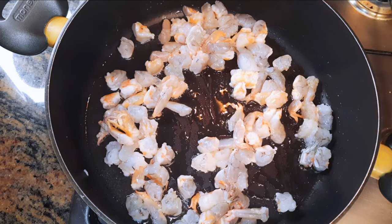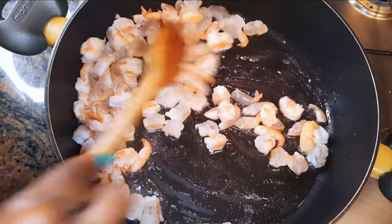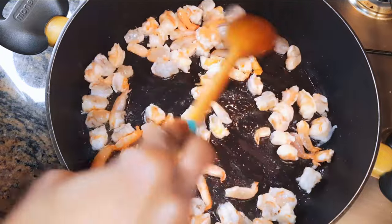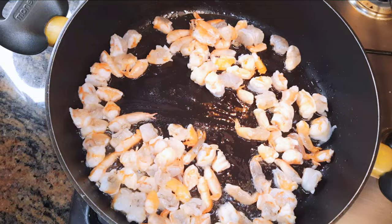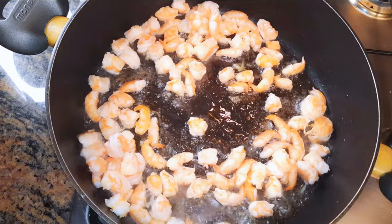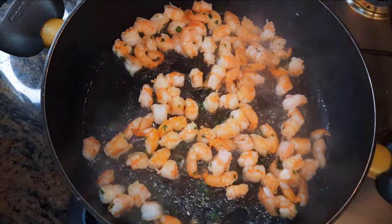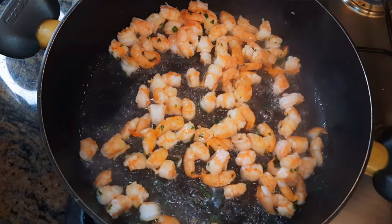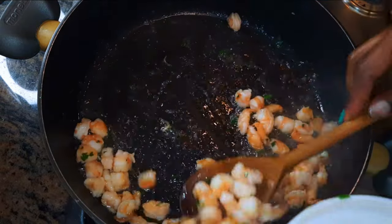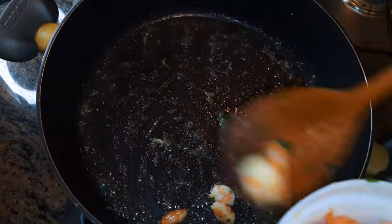I'll cook this for about one minute — it shouldn't be more than one minute or else it's going to be overcooked. After about one minute I'll put off the fire and sprinkle on some parsley. I'll give it a good stir and get them out of the pan.